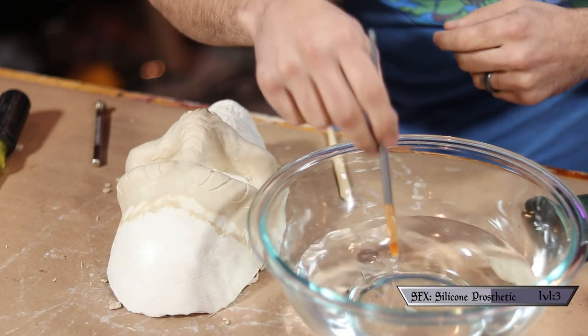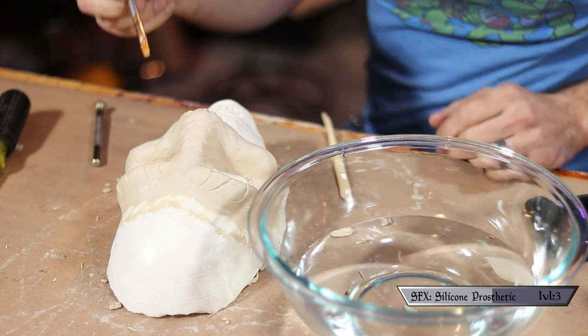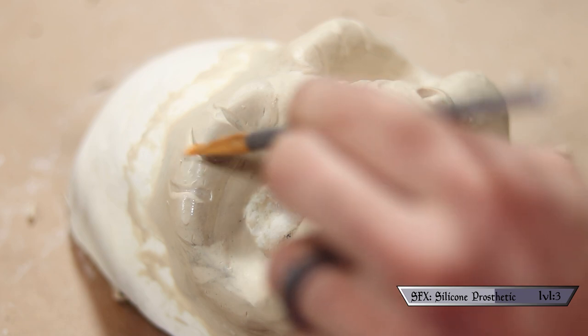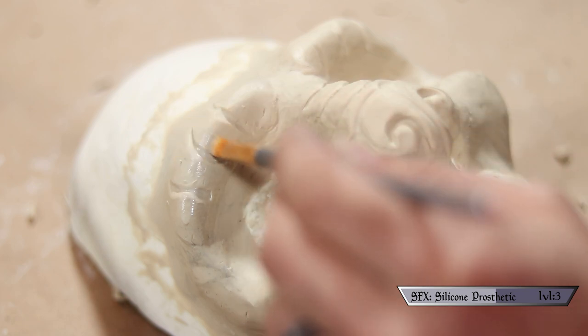This whole part was a super joy to do. I just had music on and the clay is so forgiving — if you do anything you don't like, you just take your thumb and erase it and start over. If I learned nothing else from this skill except that I really like using clay, that would be enough. Once happy with my modeling, I went back in with a wet brush and lightly brushed over all my details to take away any roughness caused by the tools and smooth the whole thing out.